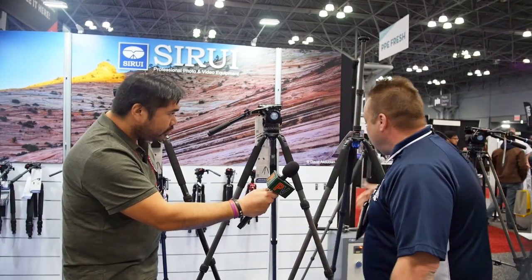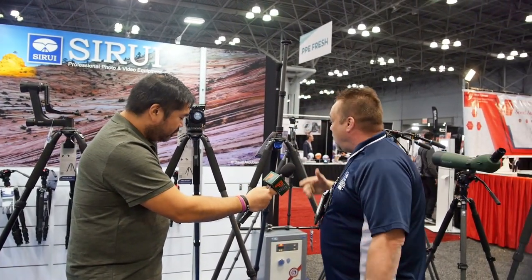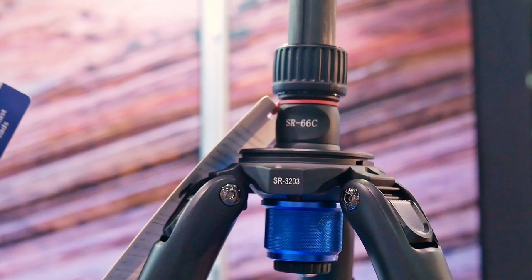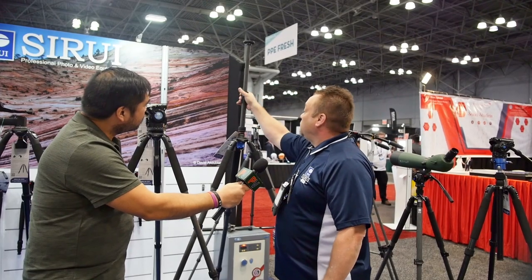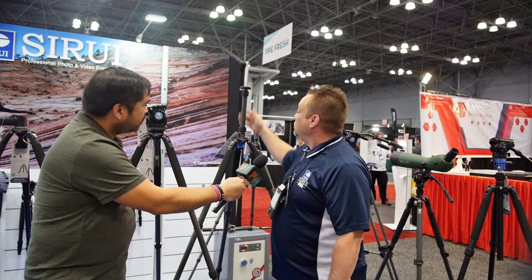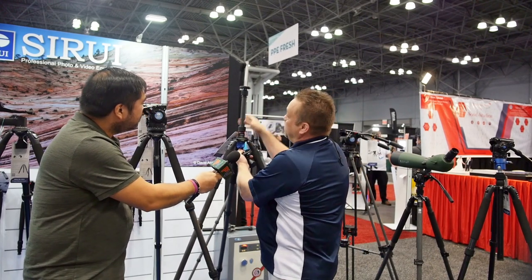Then we move over to the big carbon fiber three-leg section, the SR3203. We have the optional SR66C center column. The center column is telescoping, so it will increase or decrease. It can be reversed and it can also come apart. You'll have a 75-millimeter ball in here.